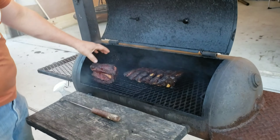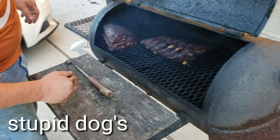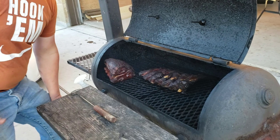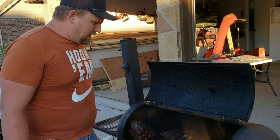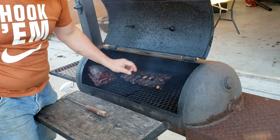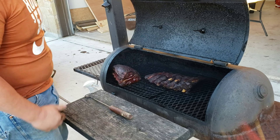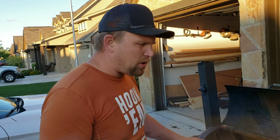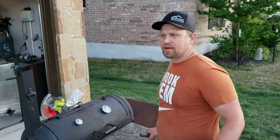This is the shoulder of lamb we've been cooking for a while. I'm still wanting to see that bone expose a bit more so I can pull it out — I'm not there yet, so it's still got a ways to go. Now these beef ribs are a thinner cut and don't have a ton of meat on them — they're pretty much ready to go. We're going to take the ribs off the pit and leave the lamb on there.